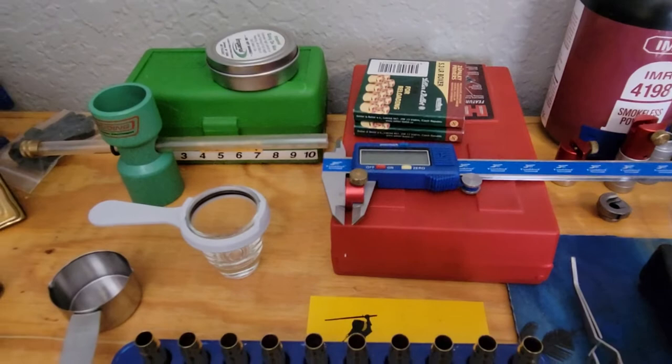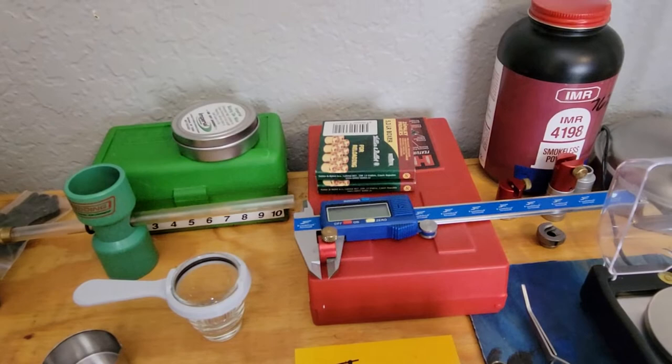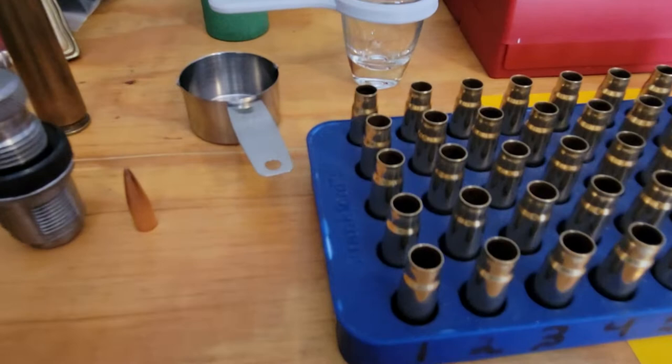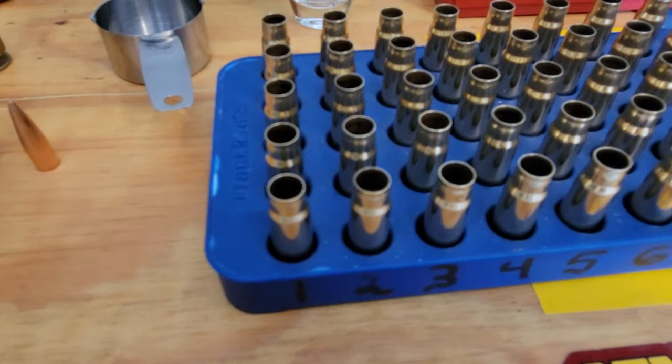This round is extremely accurate. It's got no recoil, and there's very little throat erosion on your barrel where the rifling starts — because it has very little powder capacity. The mouth of the actual neck is .308, because that's what I did: I'm reloading this round with .308 bullets instead of .310 or .311.